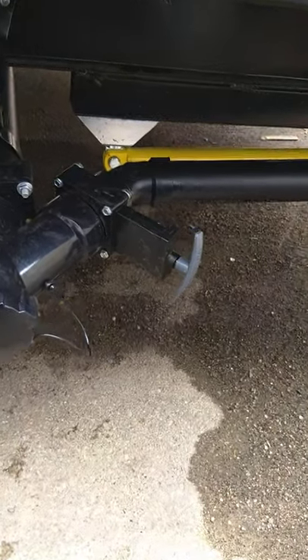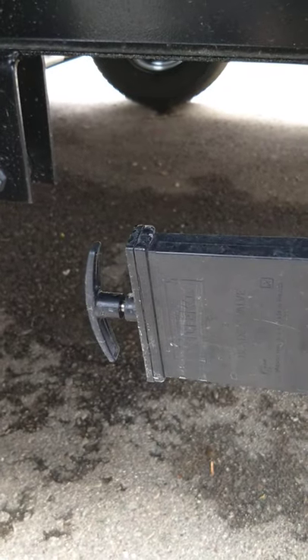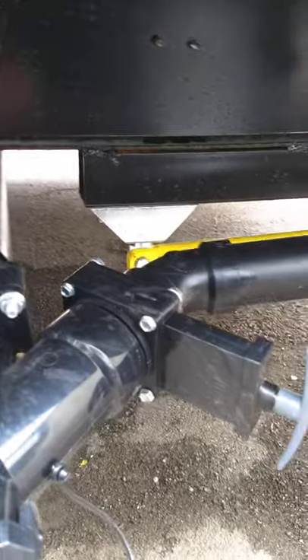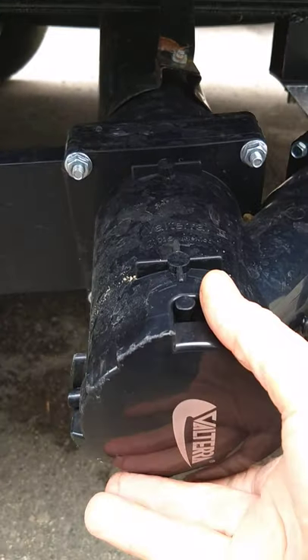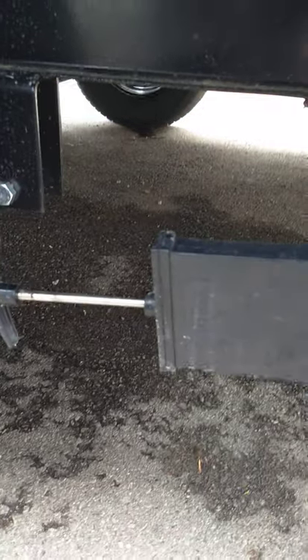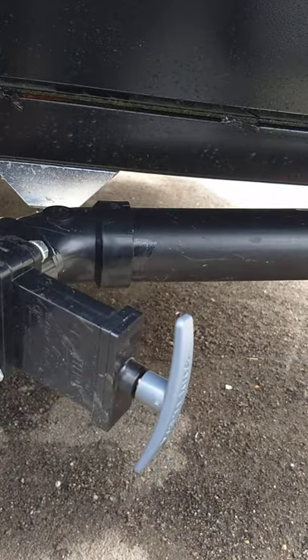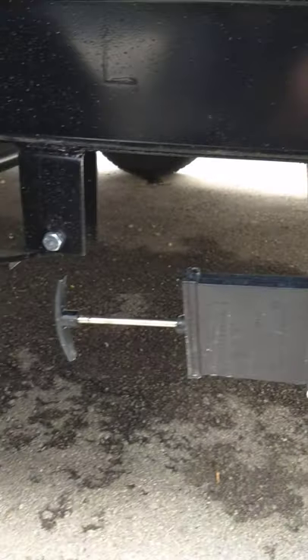You have more gate valves here for the gray tank and the black tank. This trailer has two tanks: the gray tank holds sink and shower water, the black tank holds toilet water and waste. You take the cap off, put your hose on, and it goes into the dump station. You dump the black tank first, then dump the gray tank second — because gray water is cleaner and will help rinse out your hose.